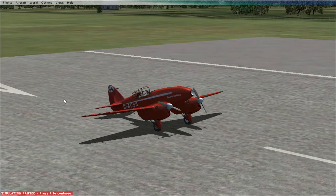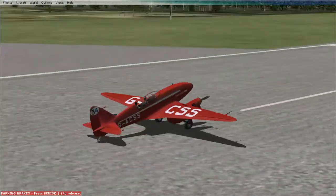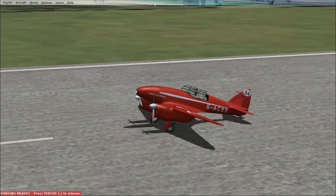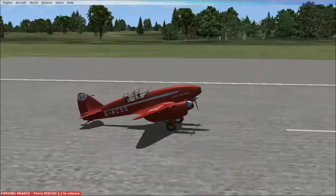Today we're doing a review on the British de Havilland Comet. This aircraft is a very famous plane and one of my favorites — a very beautiful, sleek aircraft. It was actually used as a competition aircraft, a race plane. It was built in 1934 by de Havilland. Its short form name is the DH 88 Comet — spelled C-O-M-E-T.